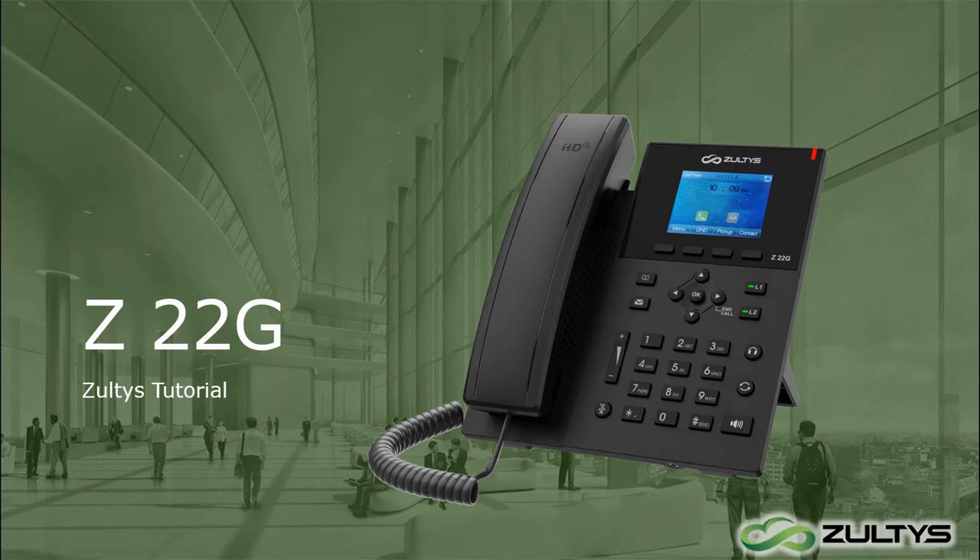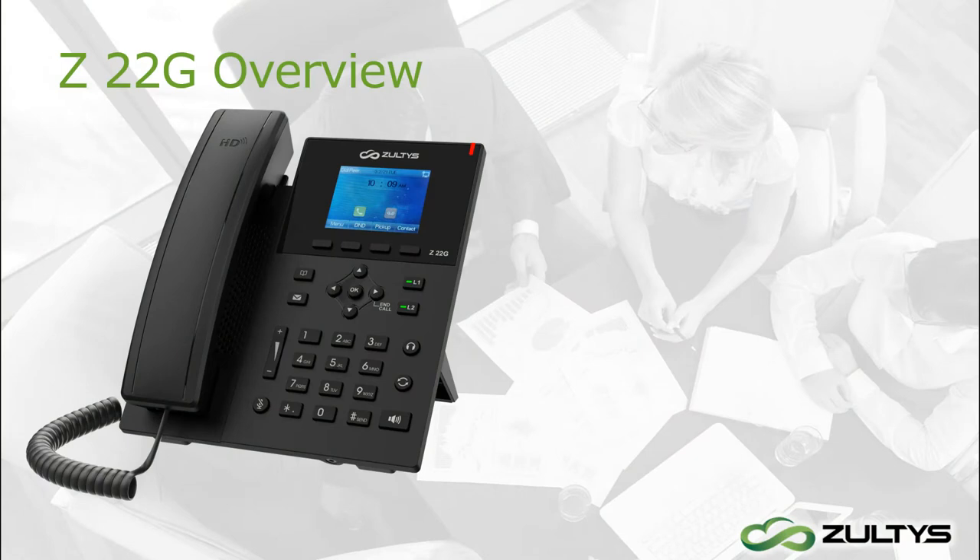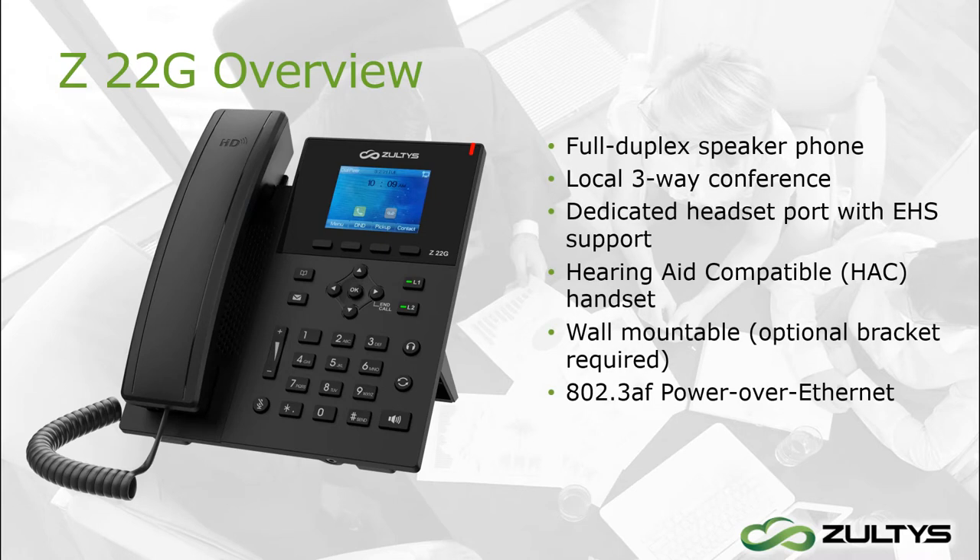If your company has our UC client Zach, all our phones are completely compatible with it, so you can control your phone calls from your desktop application or by pressing buttons on this phone. For this video, we will be using phone buttons only. Check out our videos on Zach to find out how to control your phone calls from your desktop application.